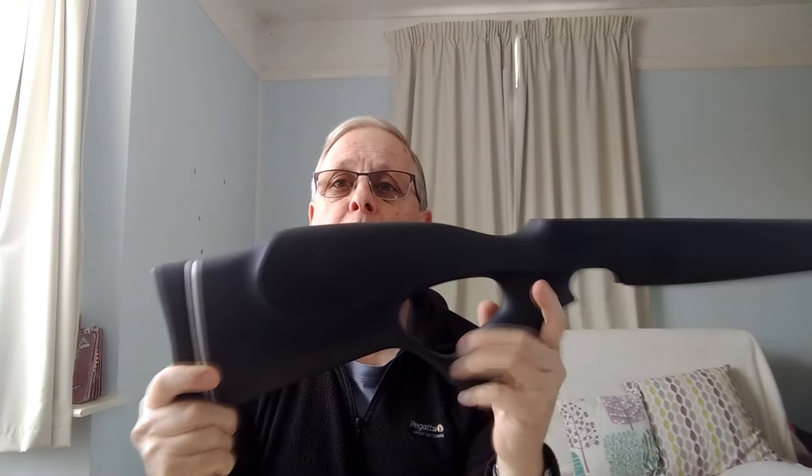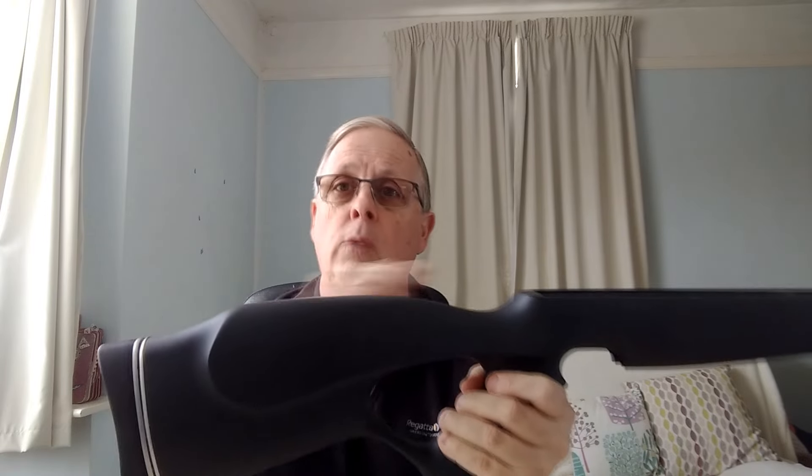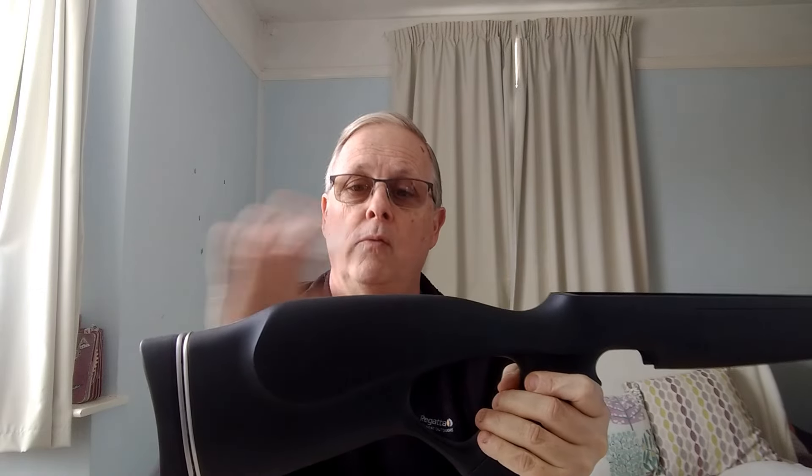Your basic gun stock will have a moulded or carved cheek piece. You might be lucky enough to have an adjustable one so you can raise or lower the height. If the cheek piece isn't giving you the height you need for correct eye alignment, we'll talk about scope rings and how you can adjust the height of your scope with scope rings in a moment, but first we'll deal with the basics on the cheek piece.